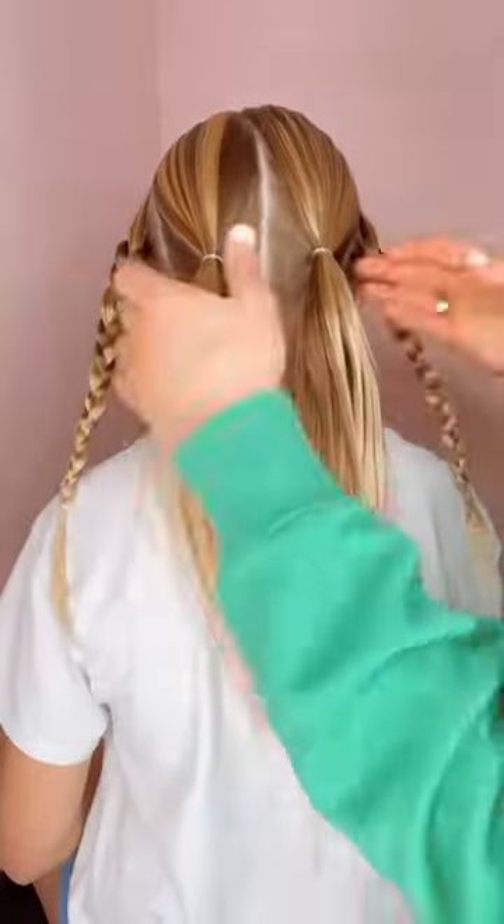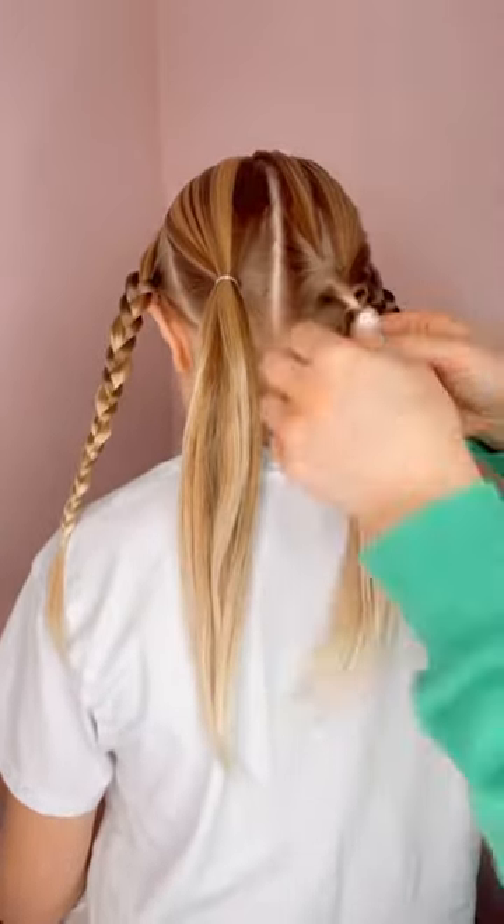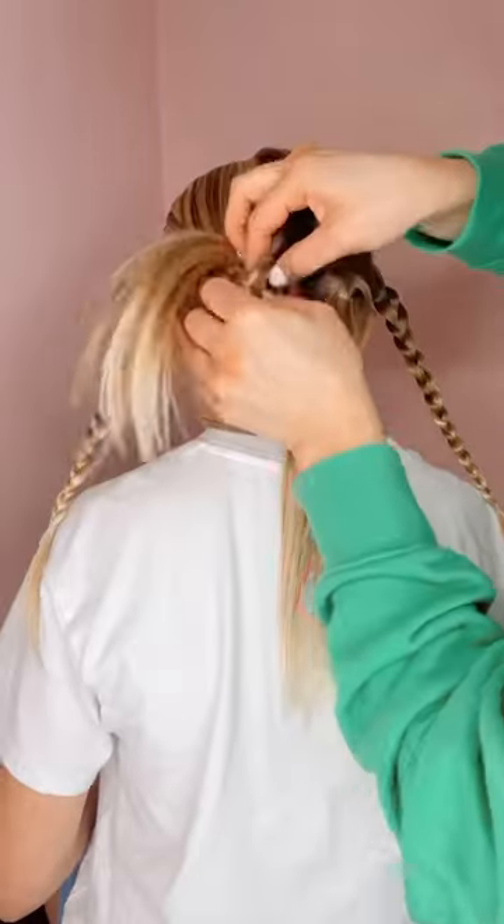Once you get those braids set, you're going to go to the pigtails and just simply topsy tail them. So just pull that tail right towards the head.